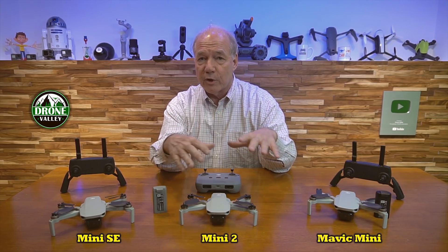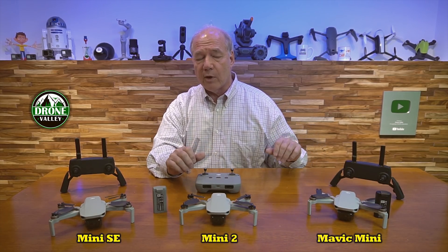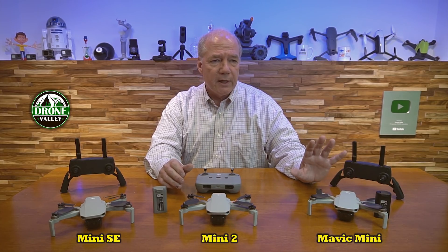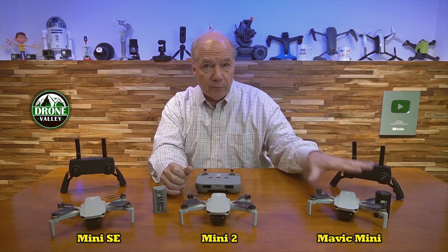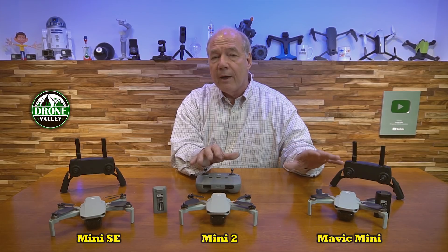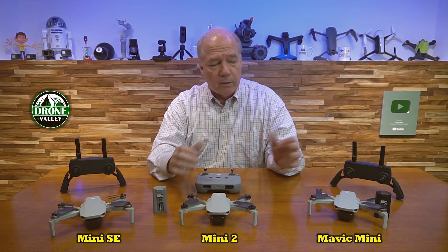The basic Mavic Mini with controller, battery, and accessories was $399. The Mini 2 was originally $549 and dropped to $499. So $399 versus $499 — if people ask me which to go with, if you have the budget I always recommend the Mini 2. If you don't have the budget, go with the Mavic Mini.